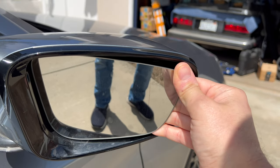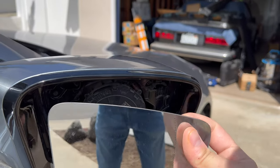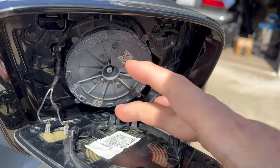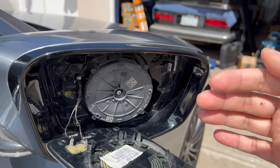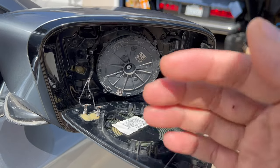Once it's out a little bit you should be able to just pop it off - and there you go. You can see the clips here. They just wrap right around, so if you pry evenly on a couple of sides, one side should pop out and then you should be able to gently pull off the rest.